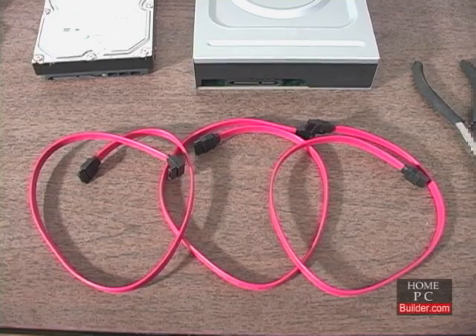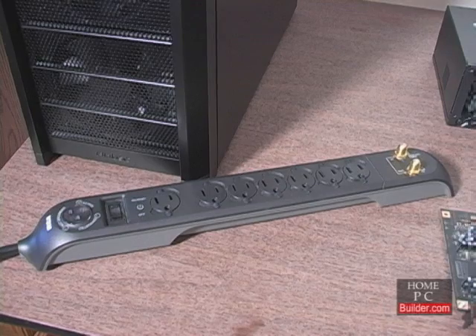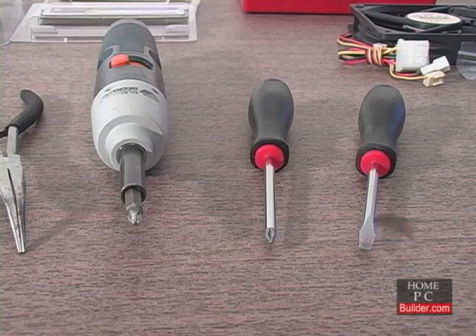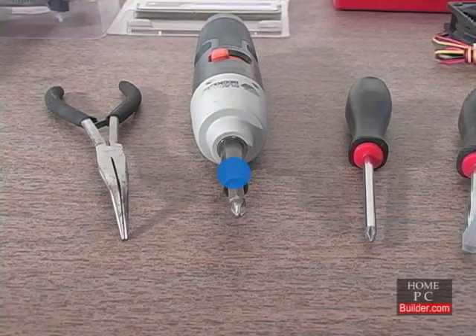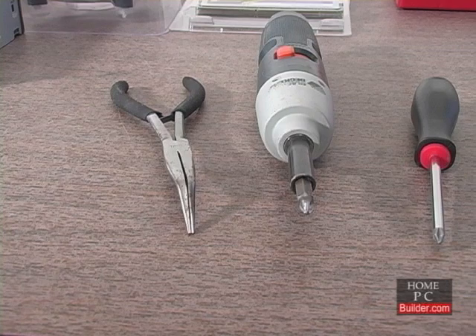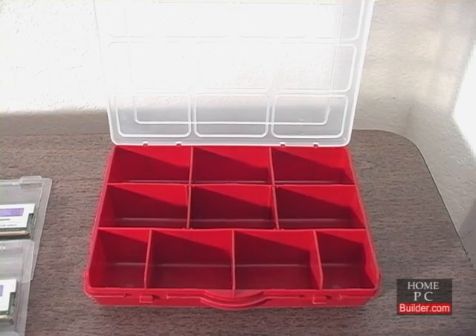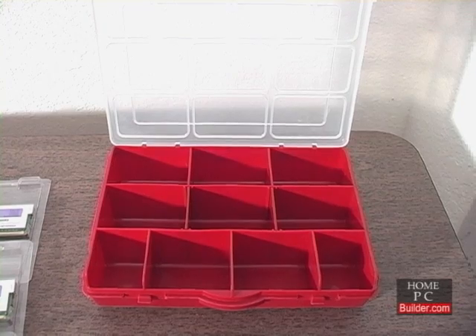Serial ATA data cables for the two hard drives and DVD recordable drive, a power strip with surge protection. The tools we'll need: a flat head or minus screwdriver, a Phillips or plus screwdriver — a power screwdriver is optional — needle nose pliers for getting into tight spaces or to retrieve dropped screws, and a parts container to hold the small screws while we're working and to store extras.